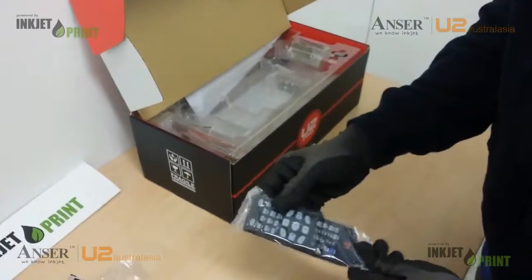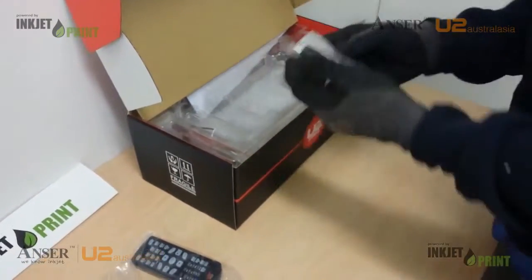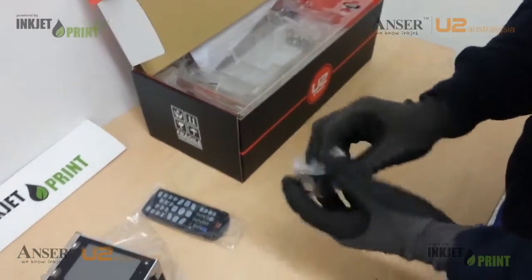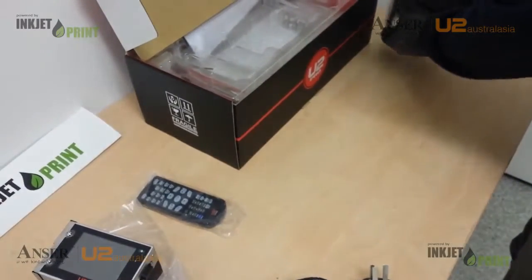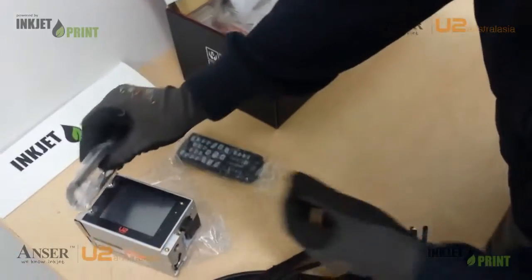Here's our remote control to control the unit. This is our guide plate, generally used for boxes. It mounts onto the side there.